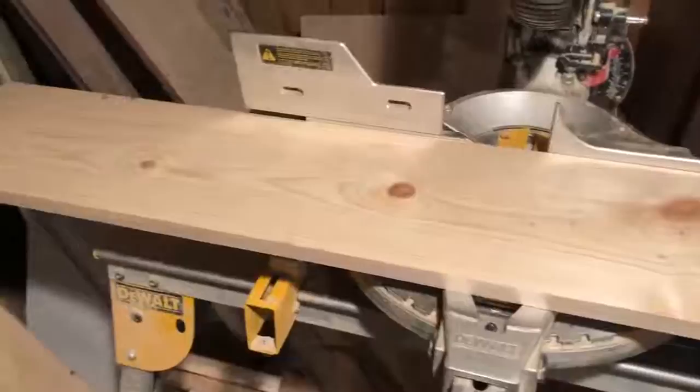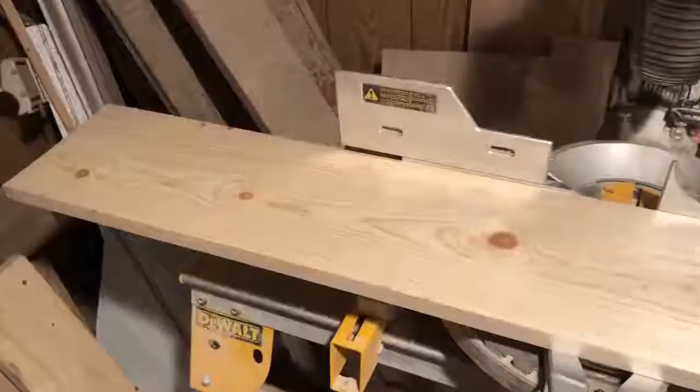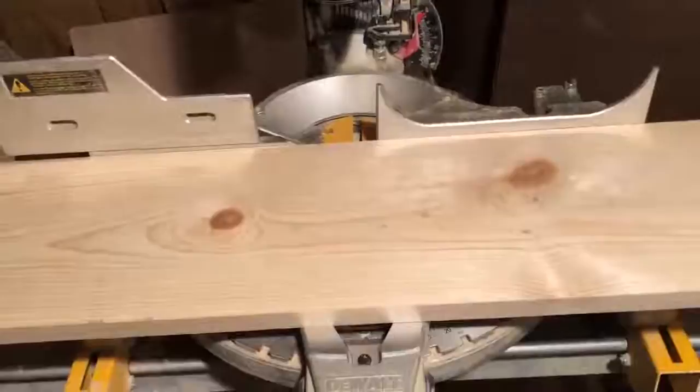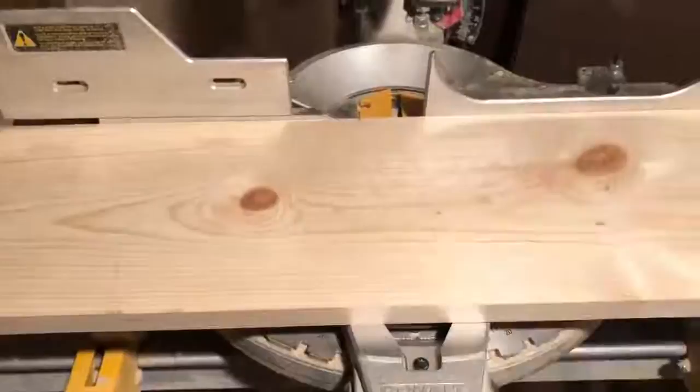This is an eight-foot board. I usually only order them in six-foot boards because a six-foot board makes one box with just a little bit of scrap. My shop is tiny — eight-foot boards are too long to run through my table saw since they'll hit both walls. Also, my ten-inch miter saw can't cut all the way through, so I have to flip the board over and finish the cut, which is a bit of a pain.